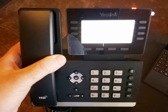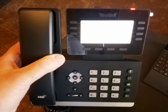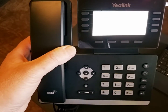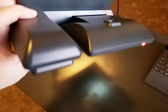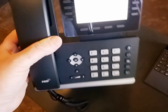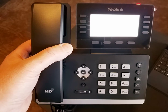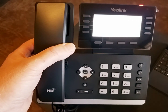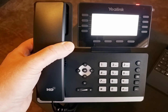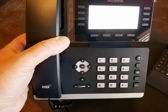Once that firmware downloads, the phone will reboot one more time and we should be live and operational. While we're waiting — this is the T53 model, and this phone does not have built-in Wi-Fi. You can add a Wi-Fi adapter, or 'dongle,' via the USB port on the back of the phone. If you have a Wi-Fi dongle, you can plug that in and make this phone Wi-Fi capable. In that case, there would be a step to connect the phone to your Wi-Fi first, and I'll do another video covering that process.